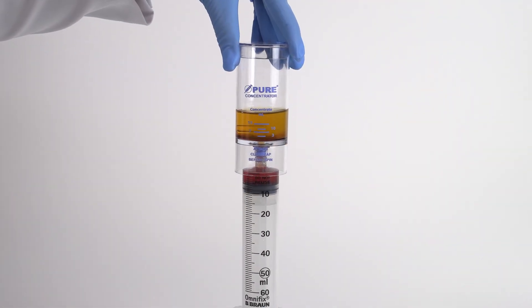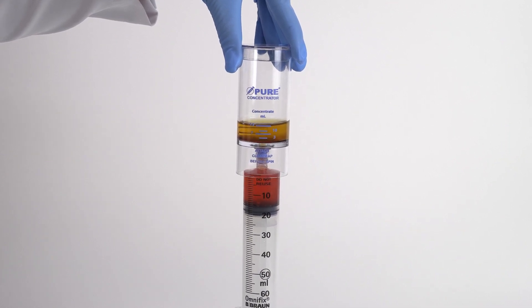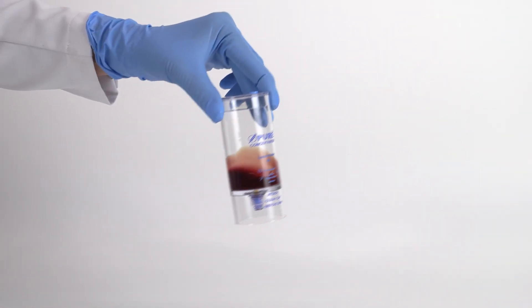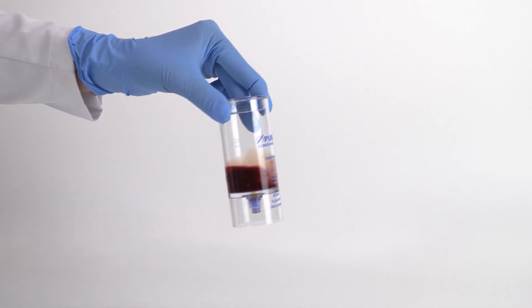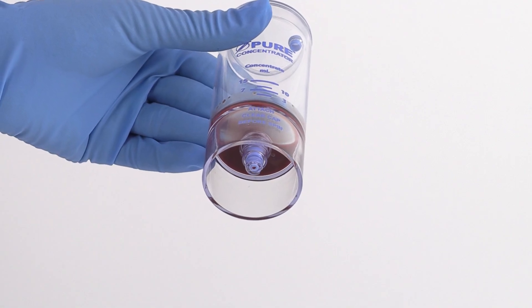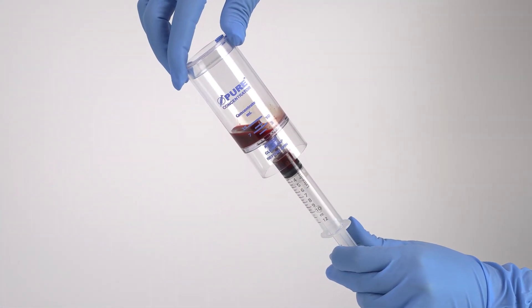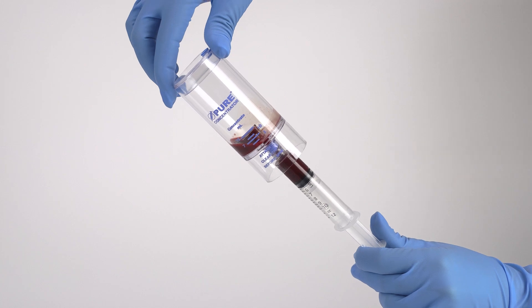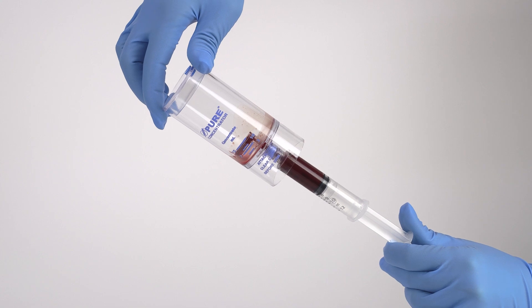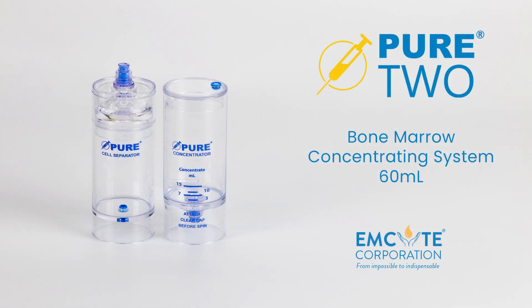Attach a sterile syringe to the needleless port and aspirate the bone marrow plasma, leaving 7 milliliters of solution in the device. Resuspend the cell concentrate back into the plasma by rocking and swirling the device back and forth until all of the concentrate has been resuspended into the plasma and is no longer visible at the bottom of the device. Attach the 12 milliliter syringe to the needleless port and tilt the device to aspirate the bone marrow concentrate. This concludes our processing video for mSight's Pure BMC2 concentrating system.